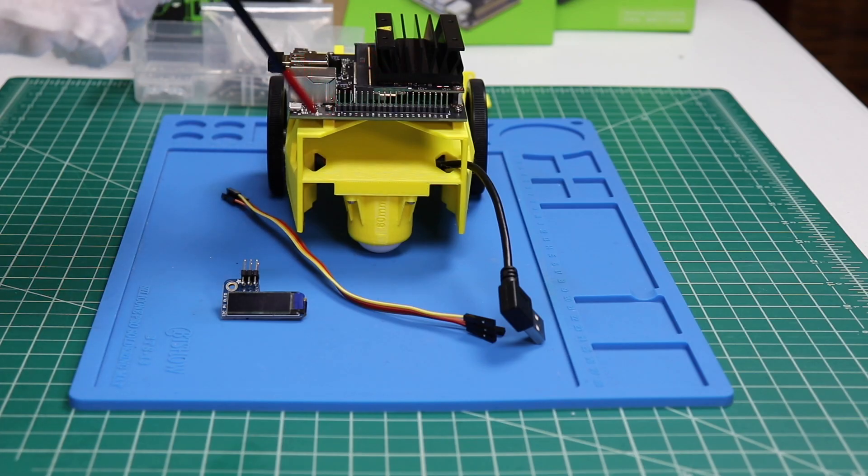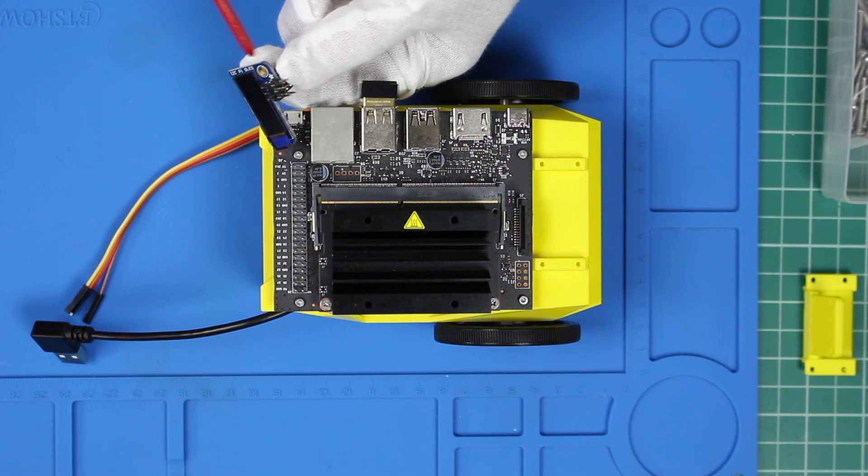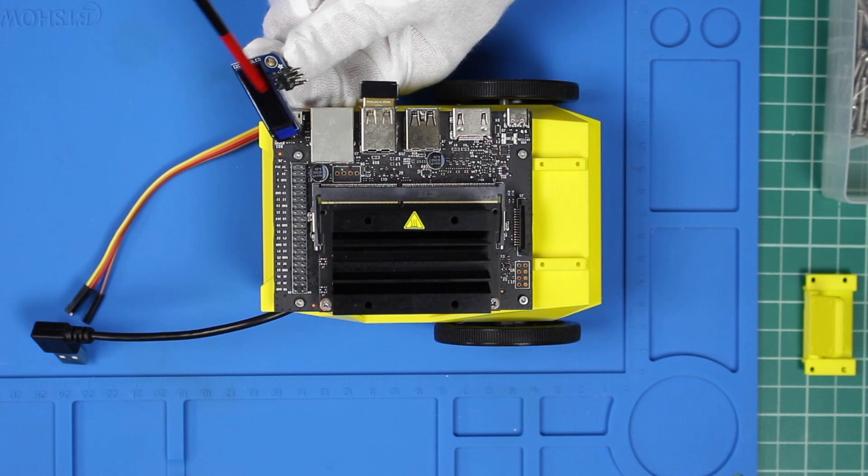With the Jetson attached to the chassis, now we can install the Pi OLED display. I soldered on the right angle header to the OLED. One thing you may find useful is to use one of the double-sided tapes from the kit and attach the display to something to give you a stable base to solder from. This is a little bit challenging — use a small tip on your soldering iron. Try to approach it from the back so you don't touch the OLED. Follow the Adafruit instructions that way, so you don't have to worry about ruining the display.